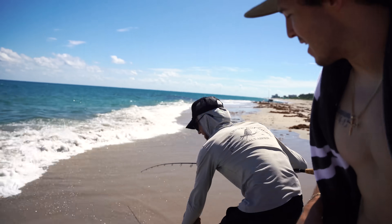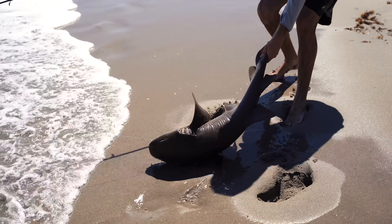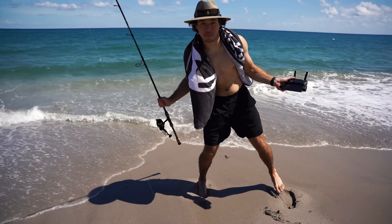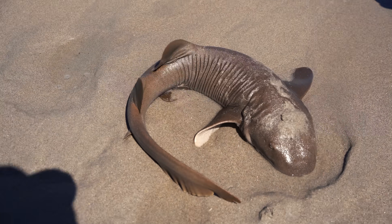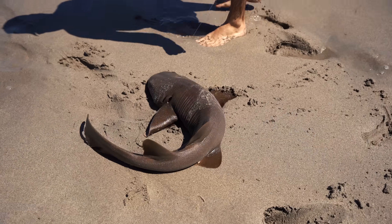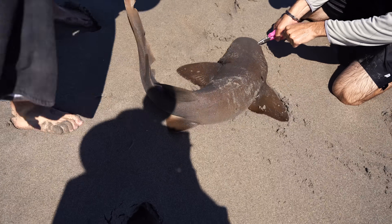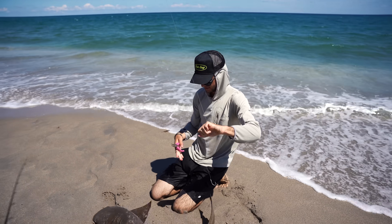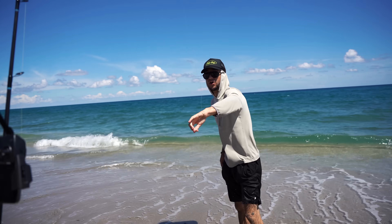Let's get a good look at this shark. Wrestle him, Jack! That's a good one — look at this thing, it's a pretty big one, about probably three and a half feet. Not that big but very good — that's a solid catch. It feels like literally sandpaper. Like the sharpest sandpaper.